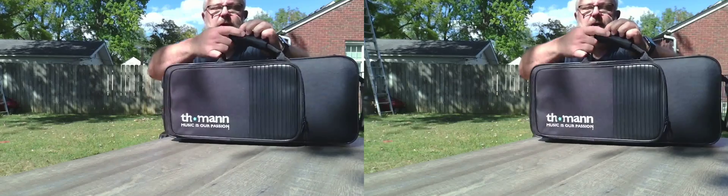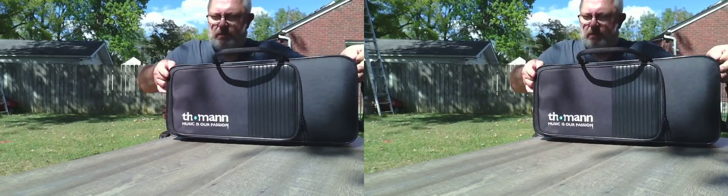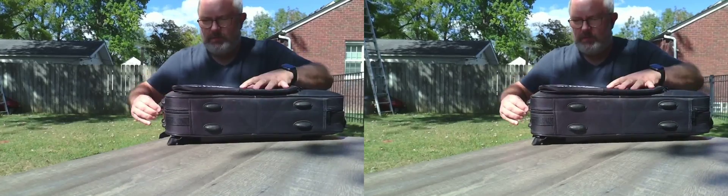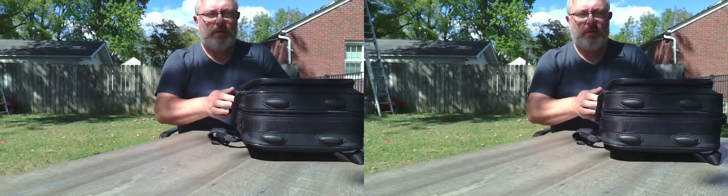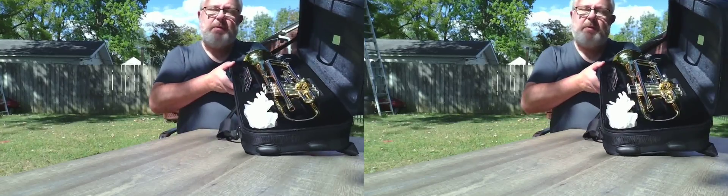So, I want to show you today this one. What we have in here is a trumpet.